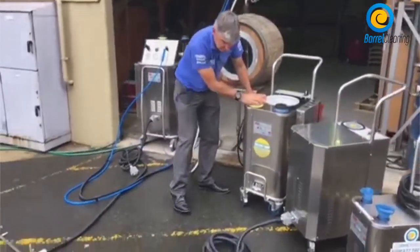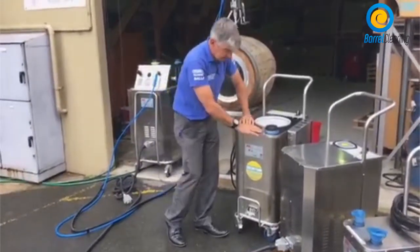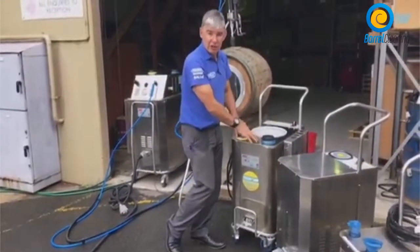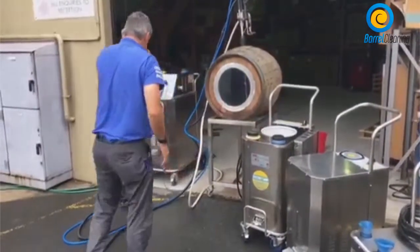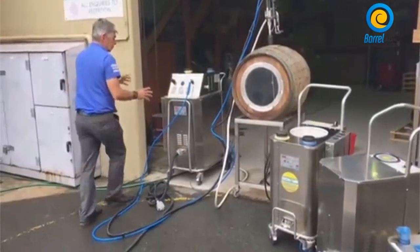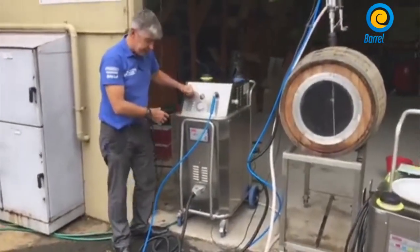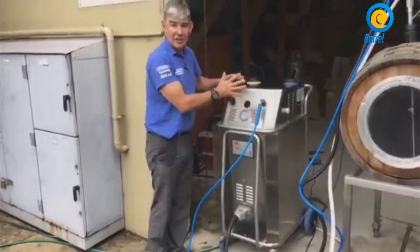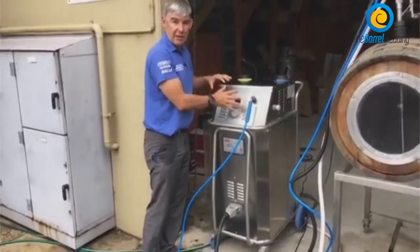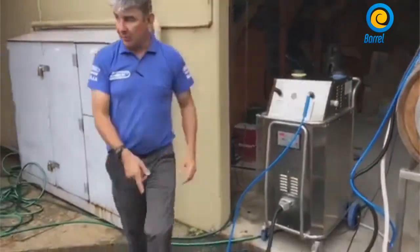Then we move up into our larger three phase machines — these are 14, 17 and 21 kilowatt machines. Then we move over to our larger dual machine, which is both a steam vapor machine and a pressure washer combined into one machine. So let's show you the steam running.